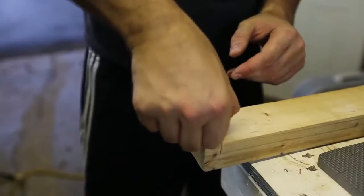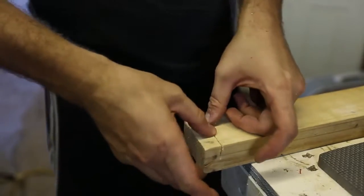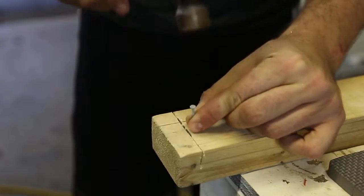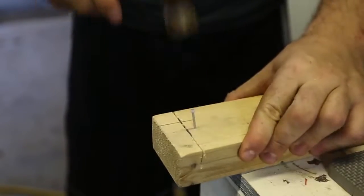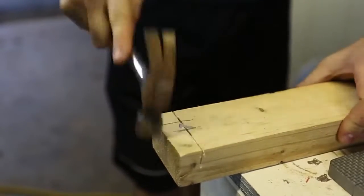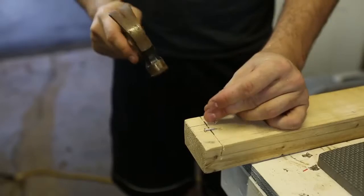We got our blade over here. We're just going to stick it right in with it. Then I'm gonna just put the nail in so that way it will hold and not come out. And one more over here.